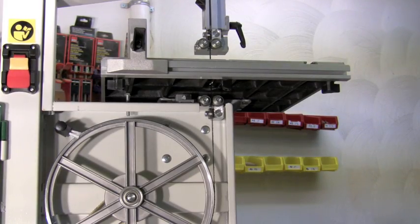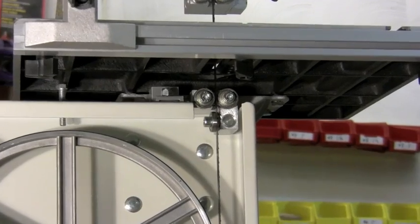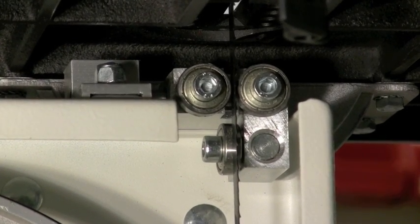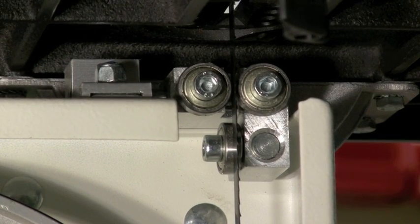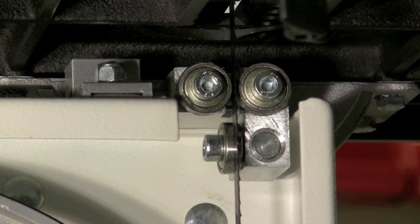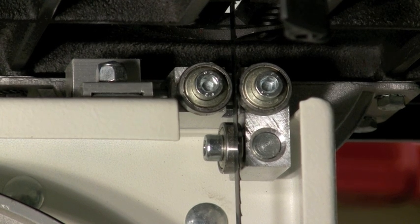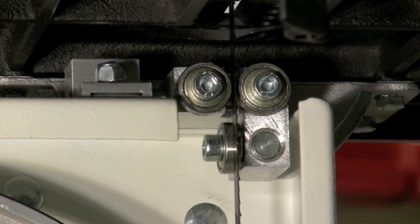The lower blade guides are adjusted in the same manner. They're a little tricky to reach, but not too bad. You can move the whole guide assembly forward and backward by first loosening the lock nut in the upper left, then moving the whole assembly forward and backwards to set it just behind the gullets of the blade, and then locking down that nut. The roller guides themselves are adjusted the same way as the upper ones — using the Allen wrench, loosen the nut, adjust the roller bearing guide, and then tighten the nut back down.